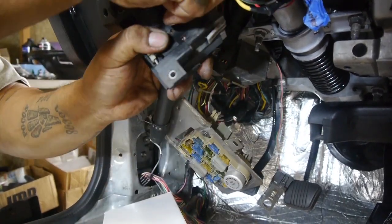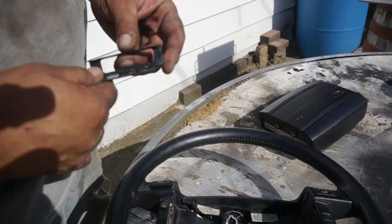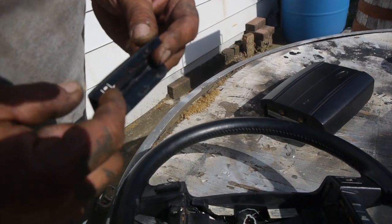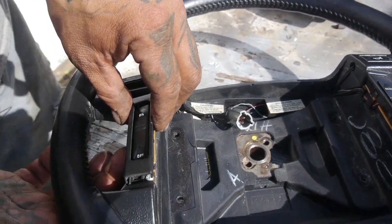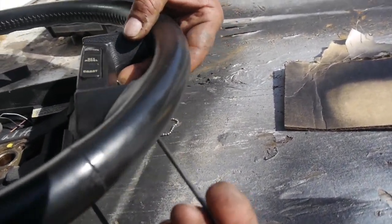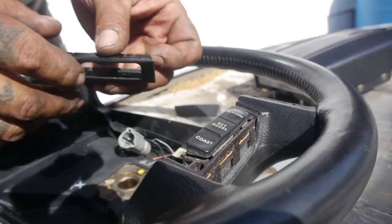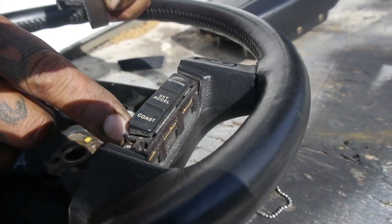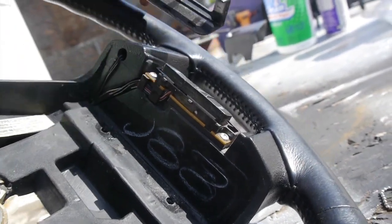Now we're going to go ahead and remove the connectors as easily as possible without damaging them. These Ford plugs get real tough. I'm going to take this one off — it's not a clip, it's going to have to pop out from underneath. You've got to be careful with these because they can flick off. I take my bent pick and go right underneath here and move it across — boom, it came off.